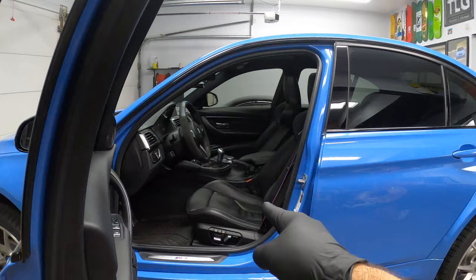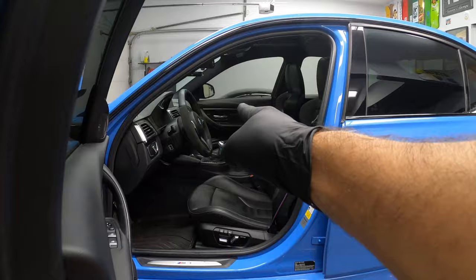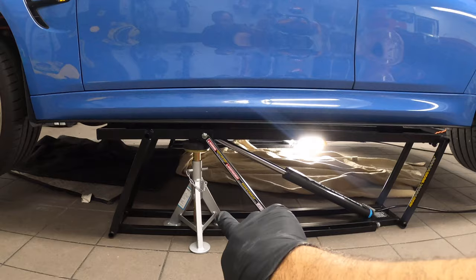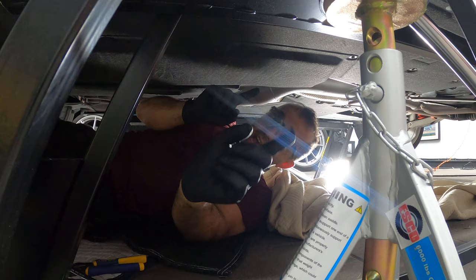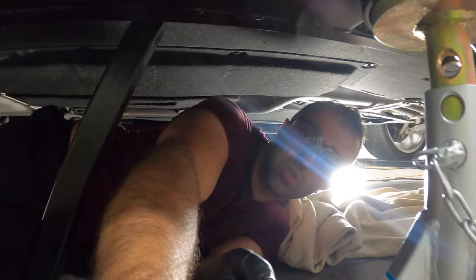Before we get under the car, you want to get yourself a point of reference of where the actual bushing might be. So if this is your shifter, it should be somewhere under the side of the shifter. I slid my jack stand right over there, so somewhere in that area the actual bushing will be located. From the same point of view, I will take you with me so you know exactly where it is.